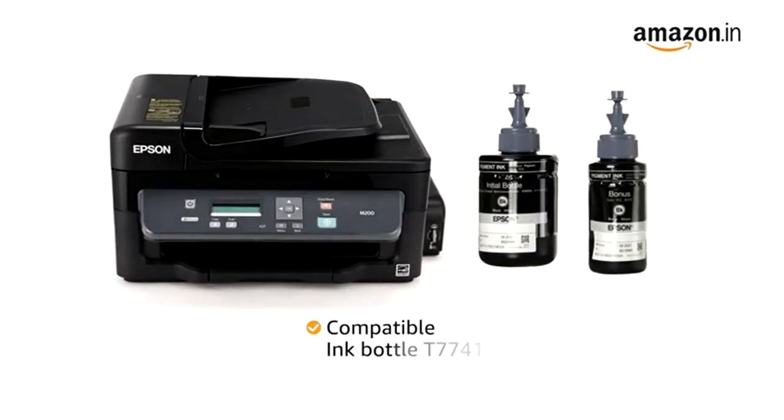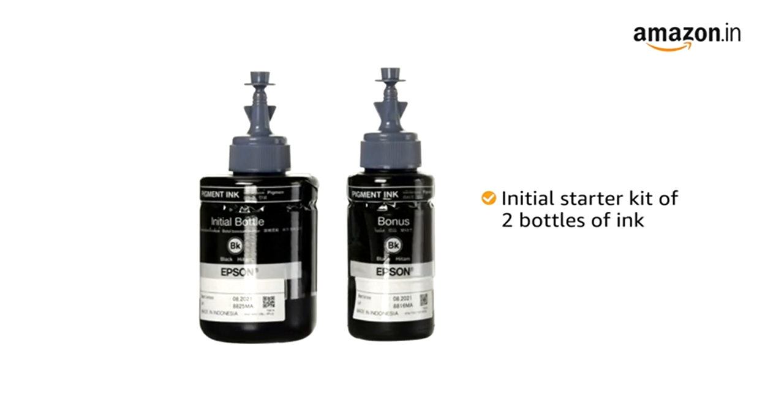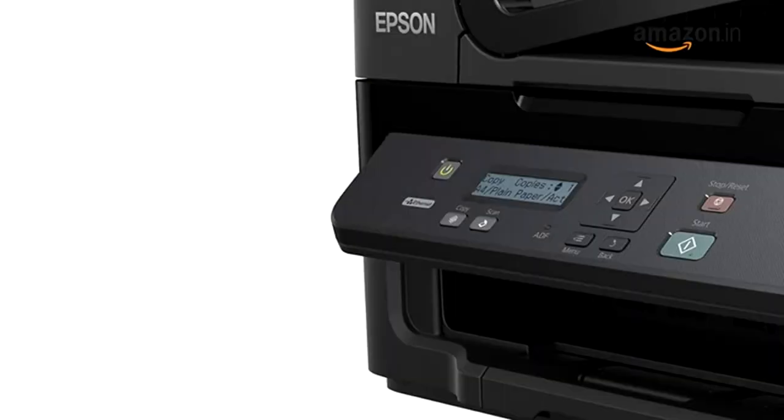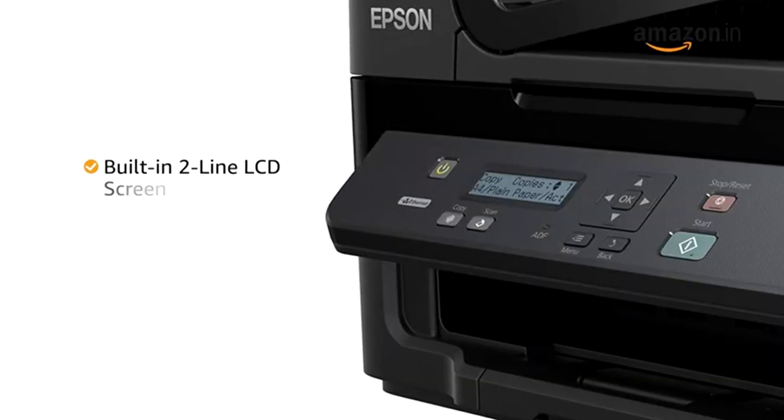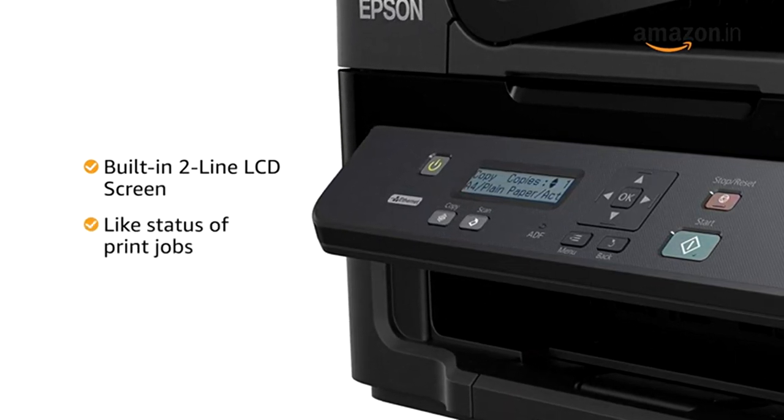The compatible ink bottle for this printer is T7741. It comes bundled with an initial starter kit of two bottles of ink. The M200 features a built-in two-line LCD screen that provides versatile functions like status of print jobs.